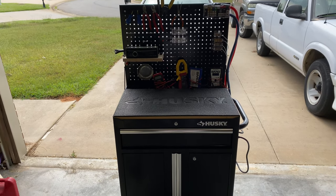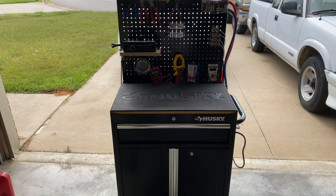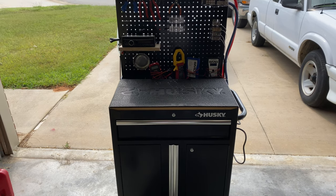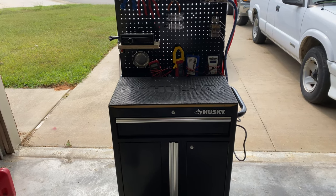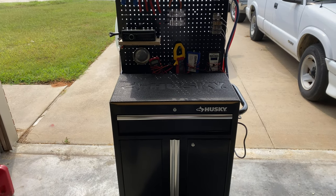It's your boy Hi5 Vega back again. This time we're doing a test bench upgrade video. We're going to check out the new test bench. I've been using a little small Harbor Freight three-tier cart for a while — it's time to upgrade, get something a little more solid, something a little better for my needs.